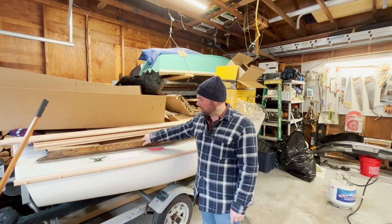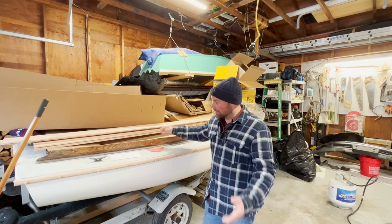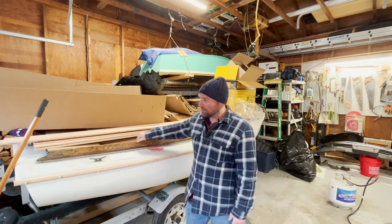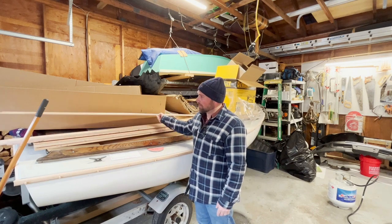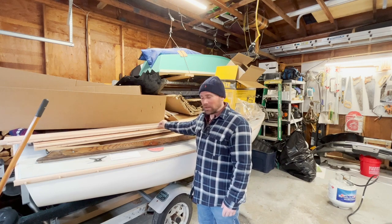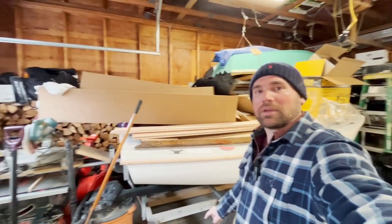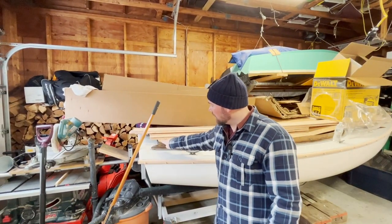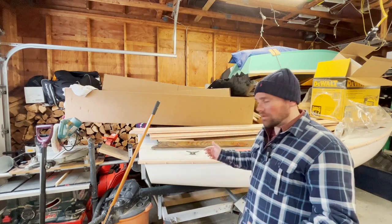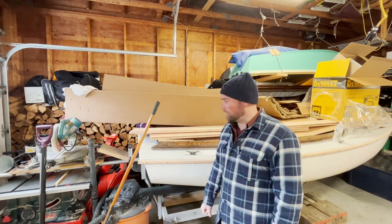Next step is I'm going to start cutting and maybe getting some of the combing around the cockpit taken care of. I've got the material here, so after I clean this up I'm going to route the edge — I'll show you how I'm doing that — and then I'm going to start cutting this detail into it, so I can have two pieces with that detail taken care of.